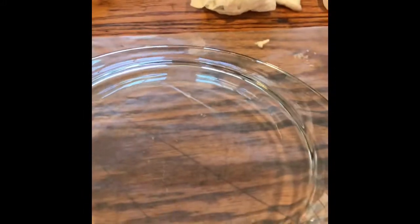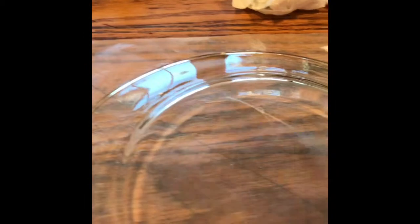You take the plate and clean the back of it with alcohol and let it dry — not the front, but the back. Then you're going to take a thin layer of Mod Podge and cover the plate.